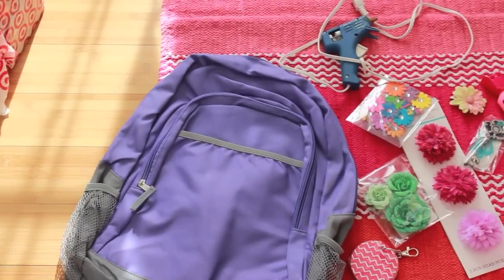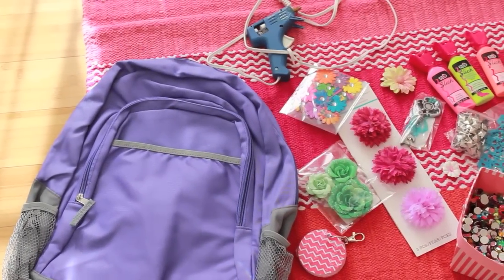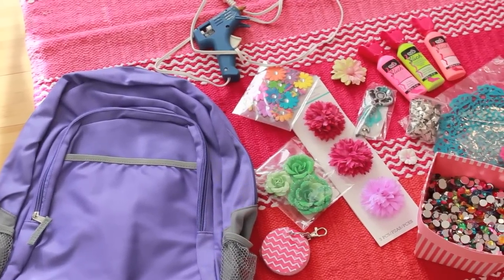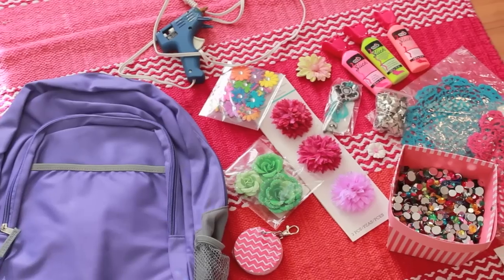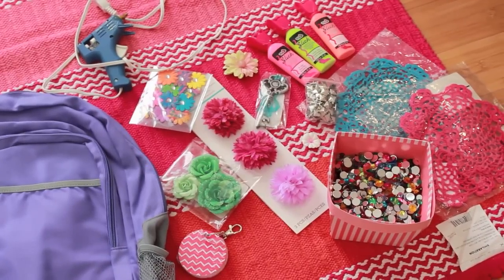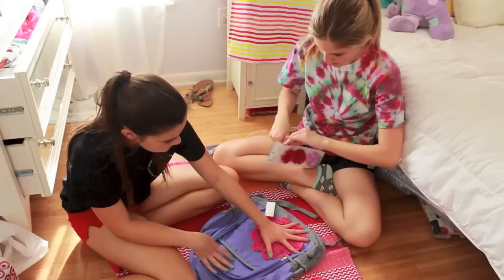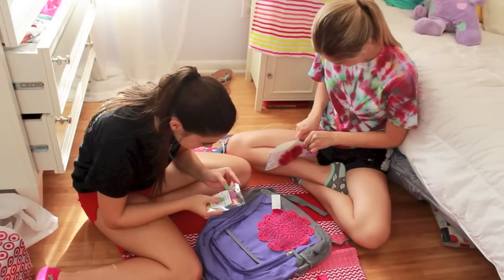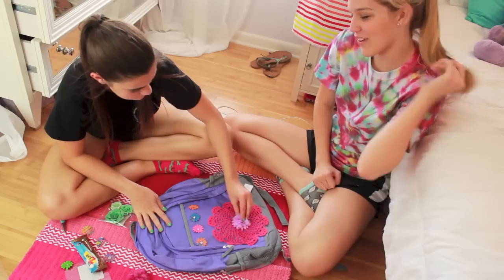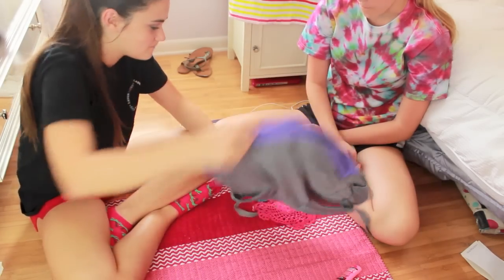For this next backpack you will need basically anything you can find in your arts and crafts closet. I got this backpack for $10 at Walmart and you will probably need a hot glue gun and then some random things like flowers, puffy paint, keychains, rhinestones — I have these little doily things. Just anything you find that you can glue onto the backpack will be great. Basically I started off by positioning everything — Paige and I took out all the flowers and just saw where we wanted to put everything and put it all together. We also used some studs.